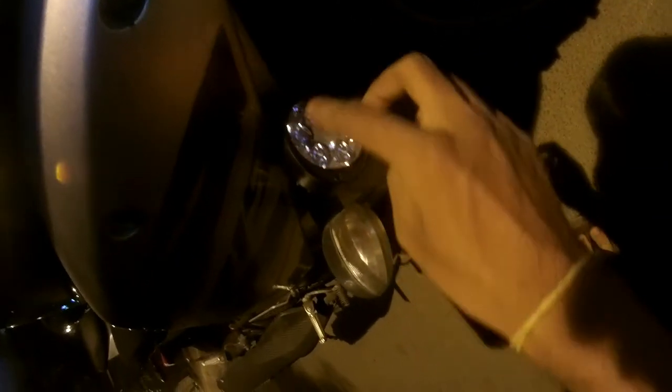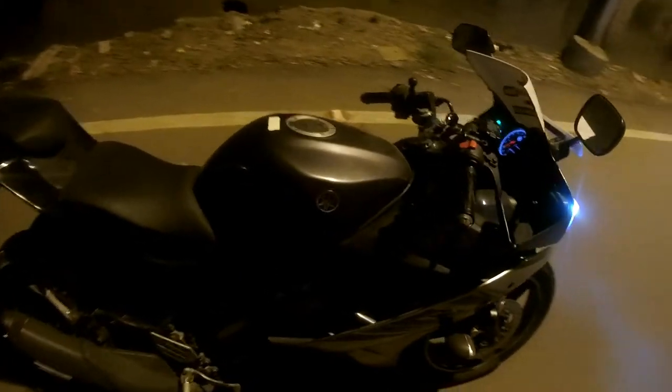Yeah, I'll show you around. This is the LED I was talking about — let me switch it off. It has an oval shape with 6 LEDs and there is a small rod connecting to it, along with a screw.